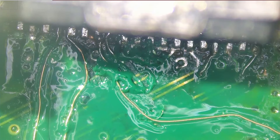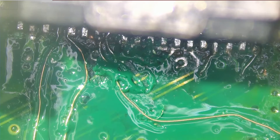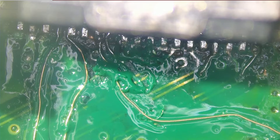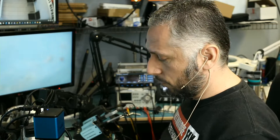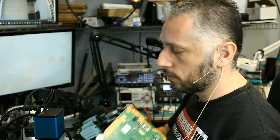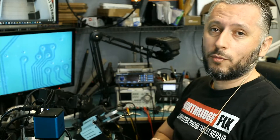We restored every single trace — the HDMI port should work. The customer did not send the whole console, so we're going to ship the board in this condition. If everything is good and there's nothing else wrong with the board, then his console should work. Everything is restored, everything is soldered on properly. I hope you enjoyed the video and we'll do something else in the next video.